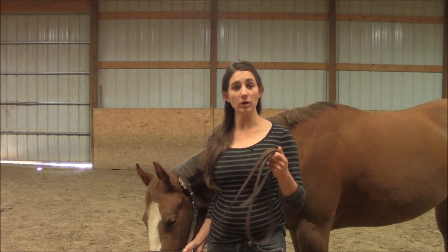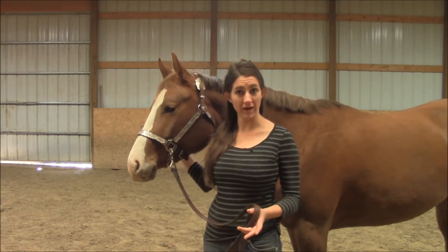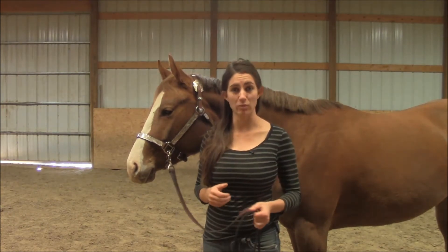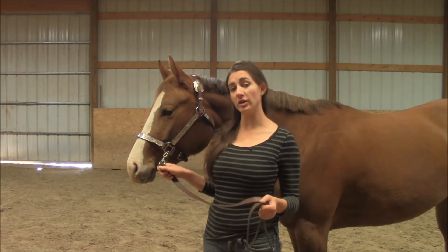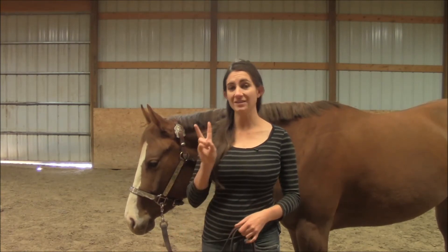Whenever you are in showmanship you always see a chain in a show halter. Well, that is after you teach your horse to give to that pressure initially. So whenever I pull on this chain she is going to put her head down, but that is the second step in a two-step process.